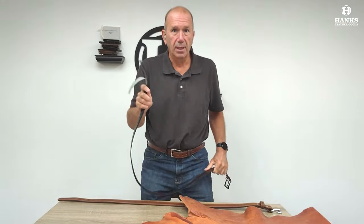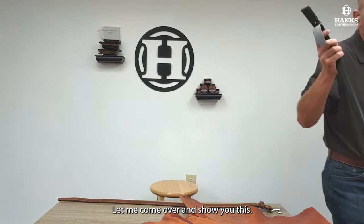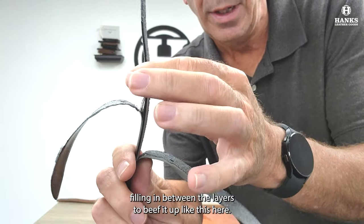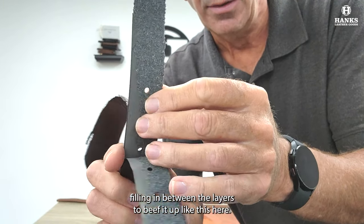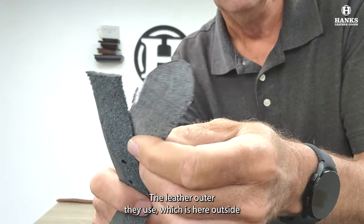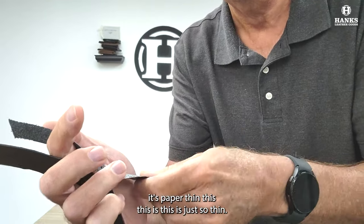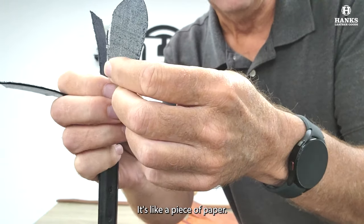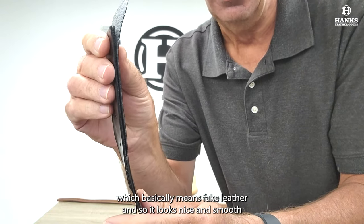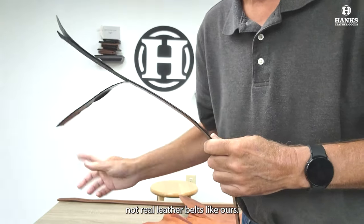Now, in department store belts, there are always two pieces of super thin processed leather layered together. Let me come over and show you this. Most use a cardboard-type filling in between the layers to beef it up, like this here — this is the filling in a department store belt. The leather outer they use, which is here on the outside, is actually paper thin — it's like a piece of paper. Then they back it with bonded leather, which basically means fake leather, so it looks nice and smooth on both sides. This is what most people are used to seeing, not real leather belts like ours.